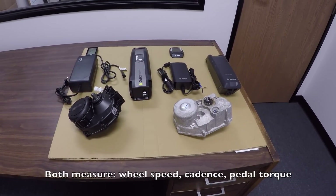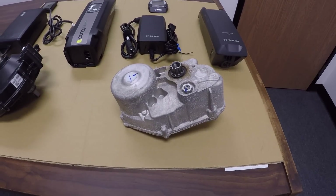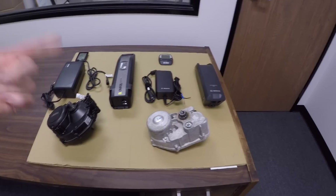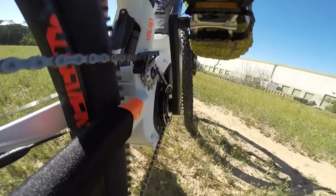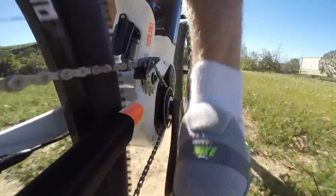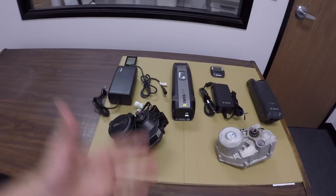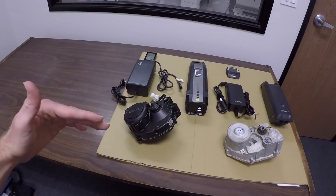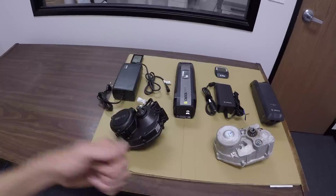Both of these drive units are pretty advanced — they're measuring wheel speed, cadence, and pedaling torque, and the Bosch system claims to do that a thousand times per second. In my experience it's very responsive, and that front sprocket spins at a higher RPM consistently, so you do hear it — it's a little more pronounced, kind of a whine. Whereas Yamaha is slow, steady, and a little bit more power, but it doesn't have that range of support. I've noticed that when I shift gears down, it feels like I'm getting less power until my cadence slows, at which point the Yamaha system kicks back in.